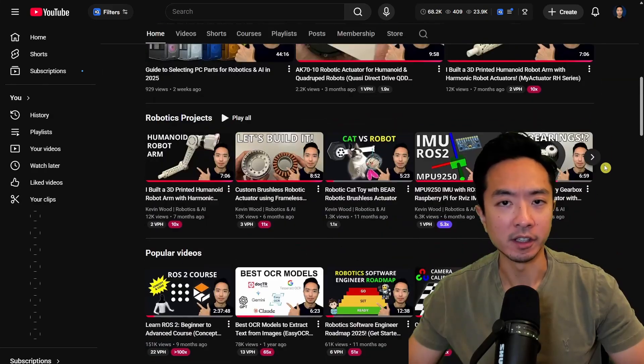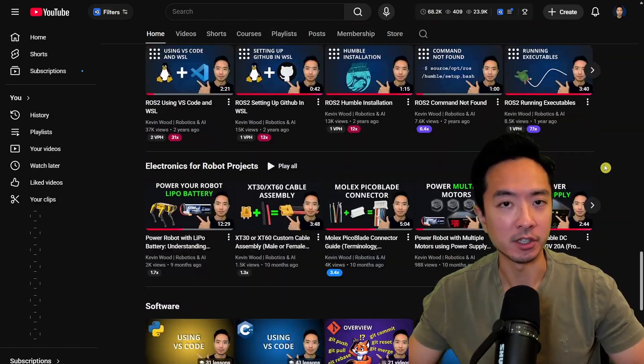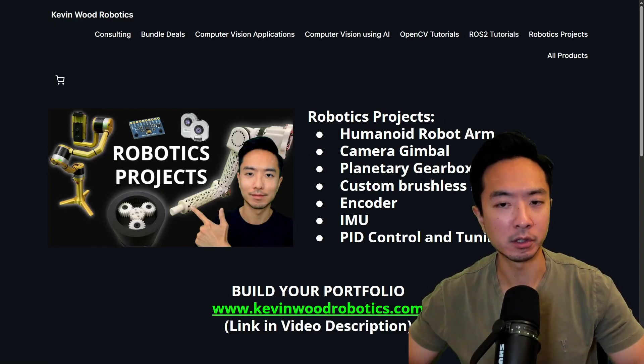If you're new here, my name is Kevin, and I've been doing robotics and AI for 10 plus years and have lots of resources on my channel. I also have a master's robotics and AI bundle as well as the robotics project bundle. Go ahead and check it out at kevinwoodrobotics.com.